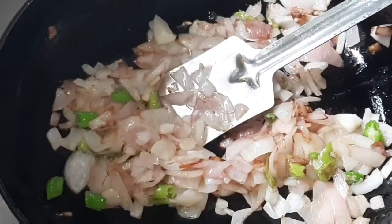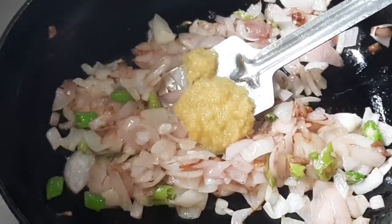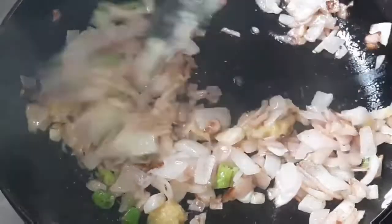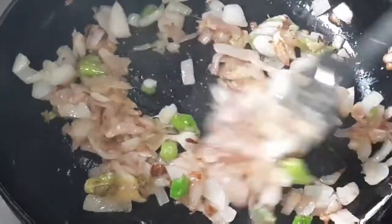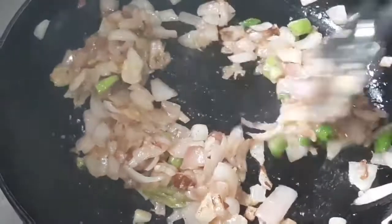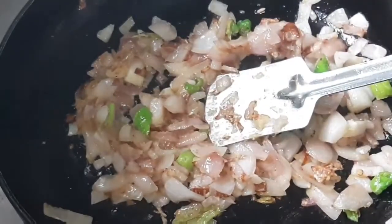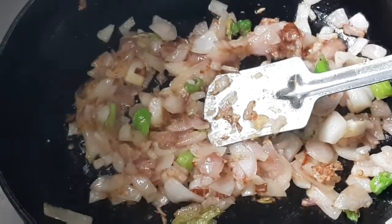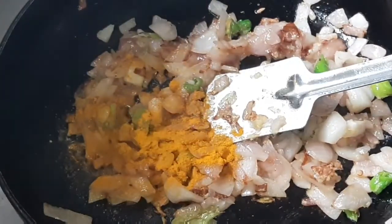The onion is going to cook to only a light brown color. I will add ginger garlic paste. I will add onions cooked to a light brownish color, then add ginger garlic paste.